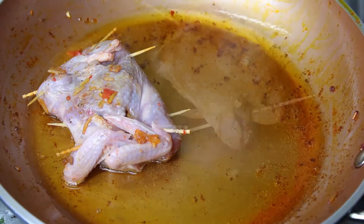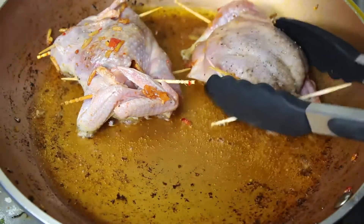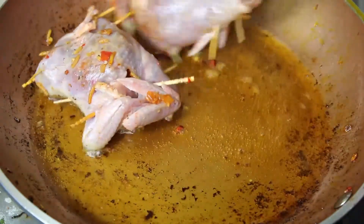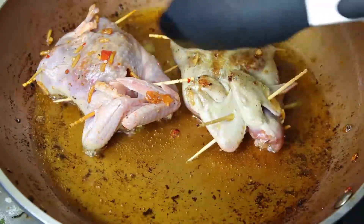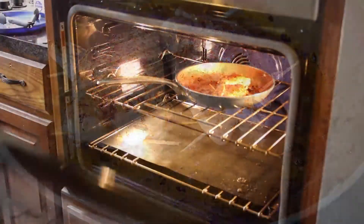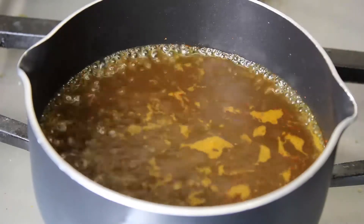Then right back into that same pan, we are going to throw the quail in and be terrified. From there we're going to fumble around trying to flip the quail until we finally succeed and look fantastic for all of you viewers out there. Then we're going to pop it into a 350-degree oven.